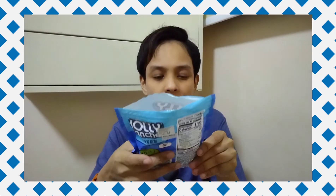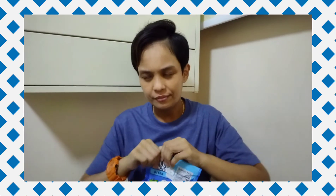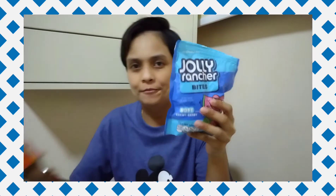Green apple — yummy! It comes in three sealable bags, so if you want to get something for your kids for Halloween, give them one piece and seal it back for another day. But it's a bit expensive.